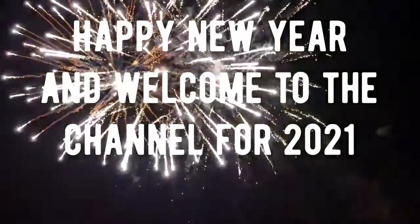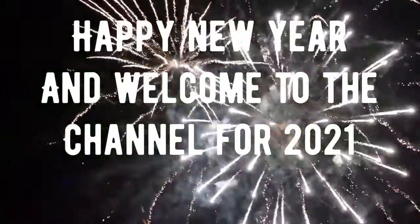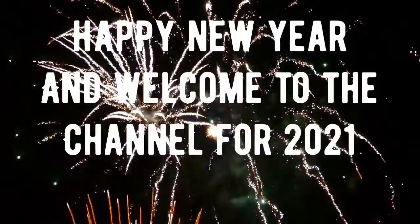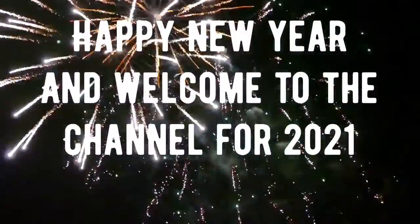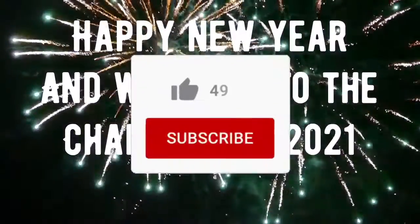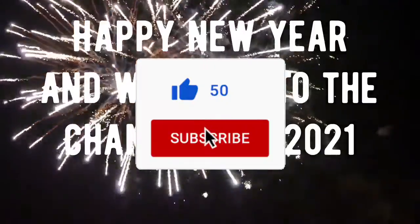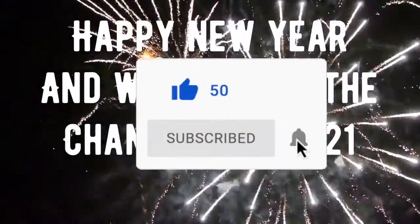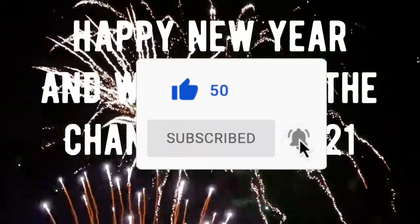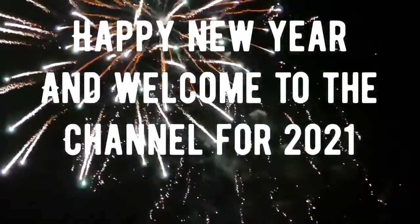Hit 4,000 subscribers before the end of the year — if we can go more, that'd be absolutely amazing. So if you enjoyed this video and all of our content that we do this year, be sure to subscribe to the channel, comment down below, leave a like. There will be videos every week, maybe one to two videos a week, so look out for those. Without further ado, let's get straight into the video.